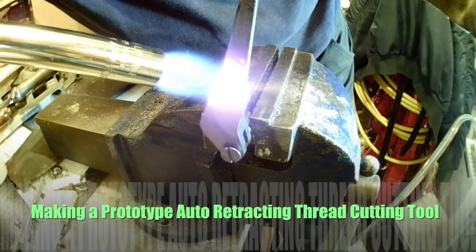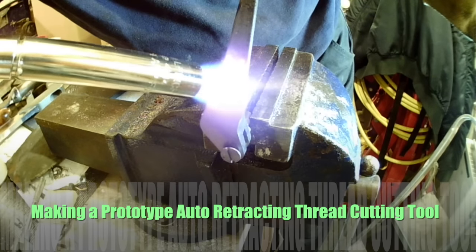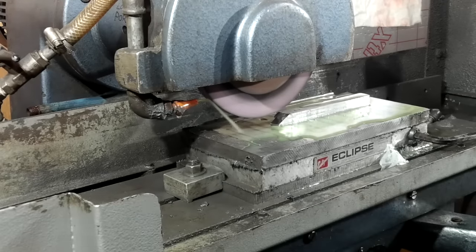Hi, and welcome back to my shed. My name is Paul Hopewell. I make all sorts of parts and components in my workshop while showing you the process and the techniques I use along the way.